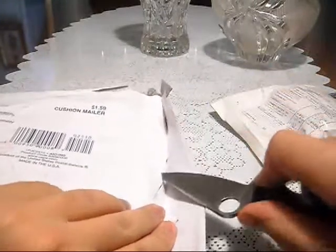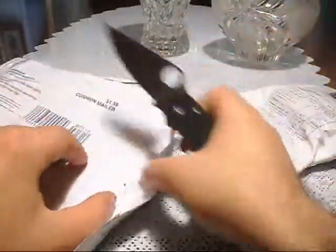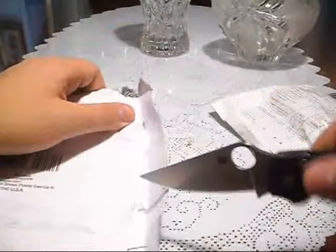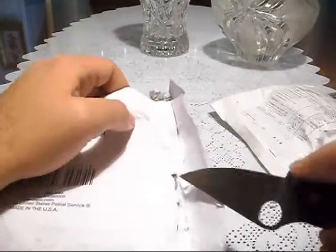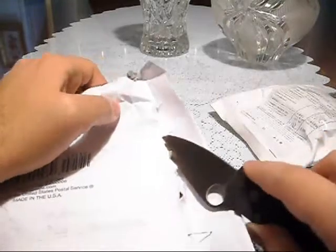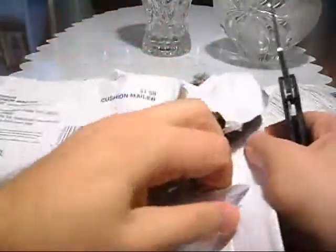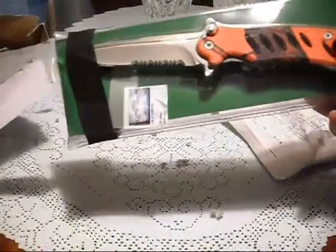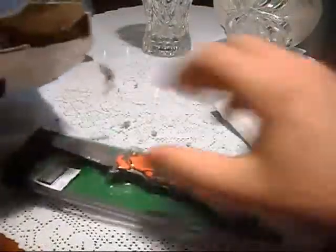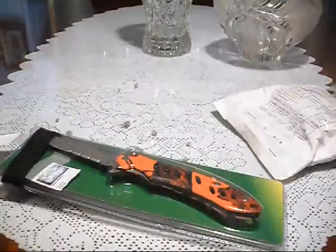Some more cutting action. Let's rip it off. What do we got here? Oh — the Remington knife. Cool. Very cool.